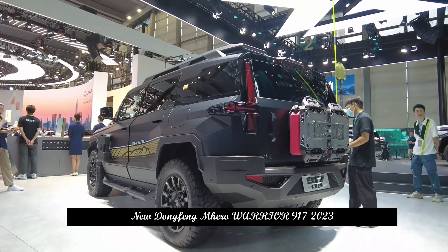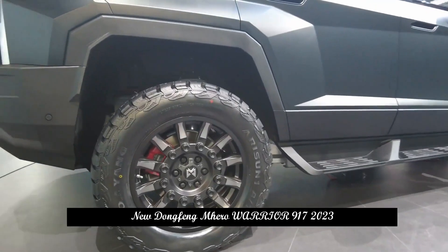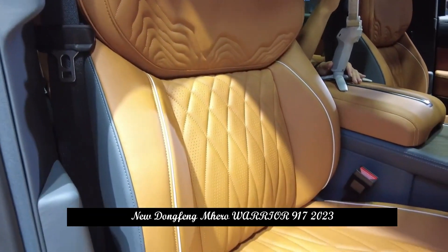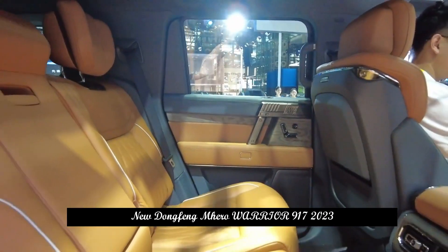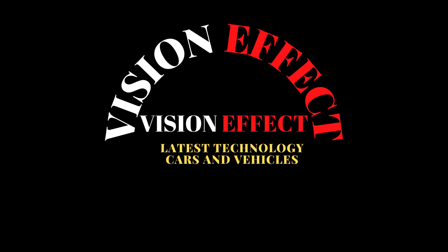In terms of color matching, Warrior 917 offers three exclusive colors: Illusions Unlimited, Forest Mist and Titanium Black Gold, and the interior is available in two color options, Moon Shadow Gray and Sandstone Orange. In addition, Mengshare will also provide color scheme customization services to meet users' individual aesthetic needs.